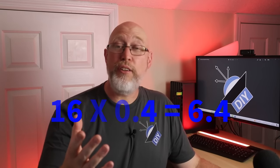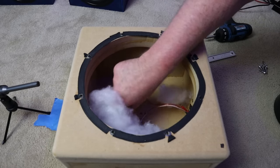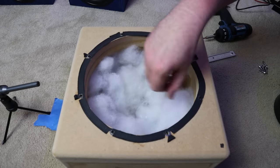As we add polyfill, the resonant frequency should go down and the system should have more low end extension up until we hit 6.4 ounces. Adding more polyfill on top of that will make the box behave as if it's smaller. So let's go ahead and put the first bit of polyfill in.